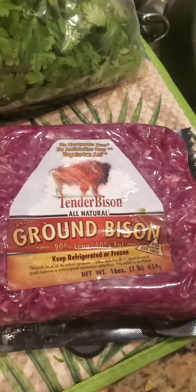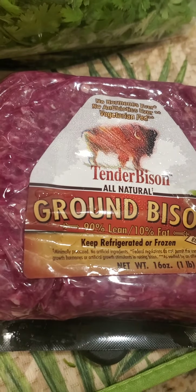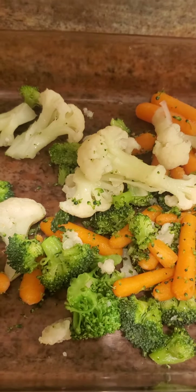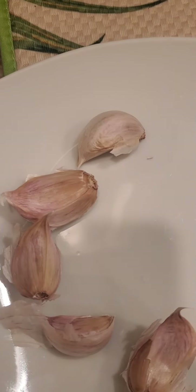Alright, today's Chef Jack creation is going to consist of ground bison. We've got ground bison, fresh cilantro, mixed vegetables — broccoli, cauliflower, carrots — and I'm gonna do some fresh chopped garlic. We've also got some sweet onion right here.